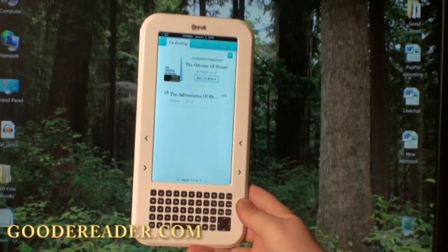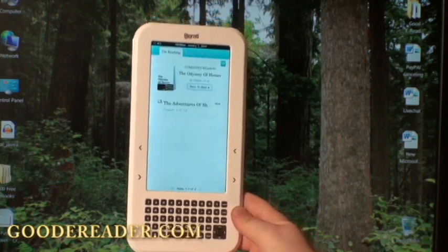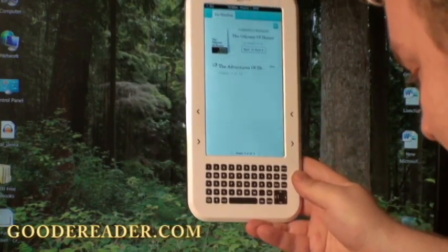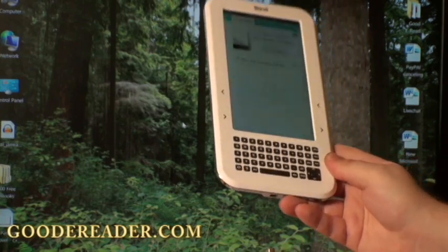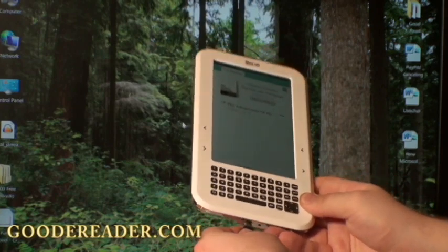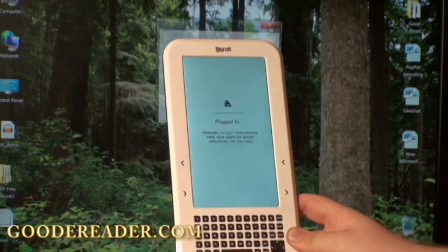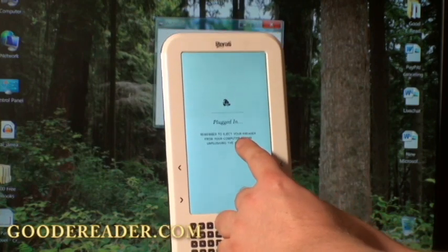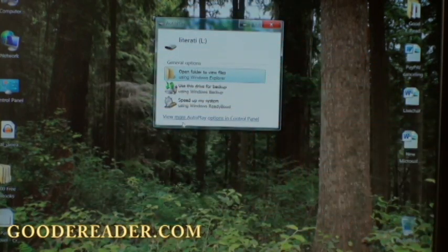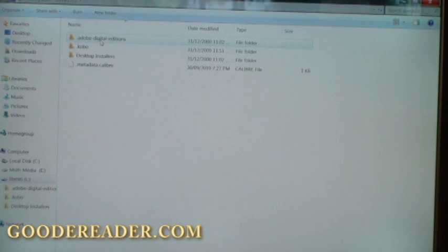What we're going to show you today is how to copy an e-book from your computer to your Sharper Image Literati. We're simply going to plug in a USB here — you can see there's a USB port on the bottom. It says 'plugged in' and has popped up on the screen. So we're going to open the folder to view files, and you can see there are numerous directories.